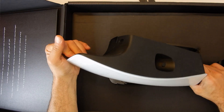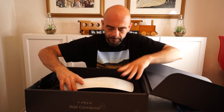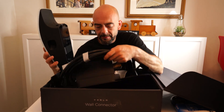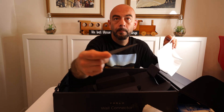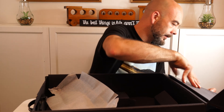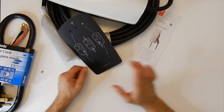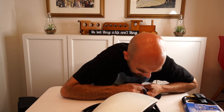So this is the Tesla wall connector — this is the box that you get. Inside the box you got a template for the wall, which is great. This is the actual connector. It doesn't seem to be any sturdier or different than the one that they used to include in the car — seems to be the same gauge wire.